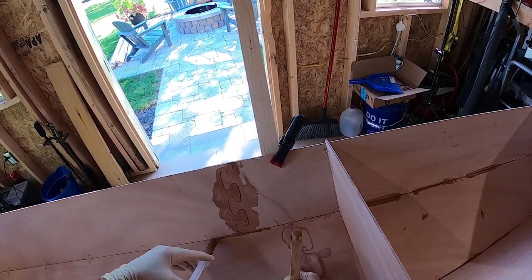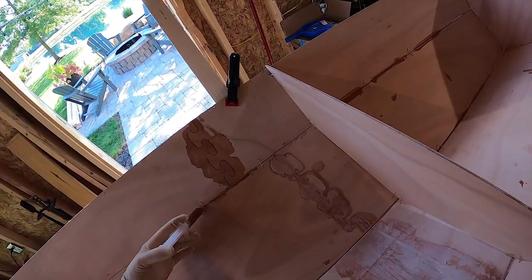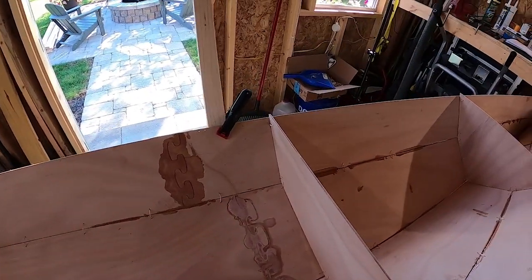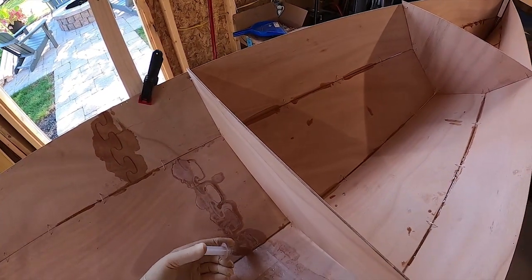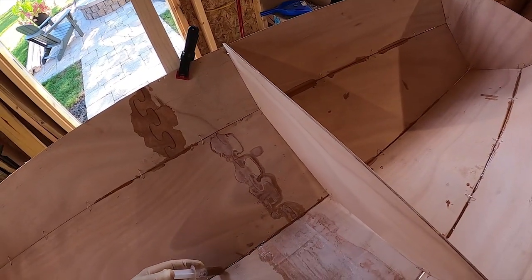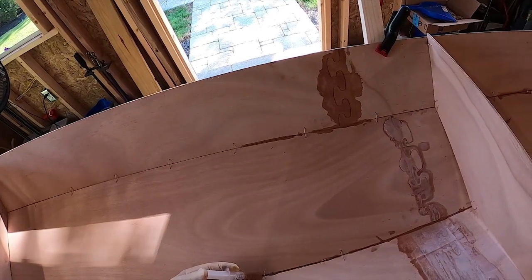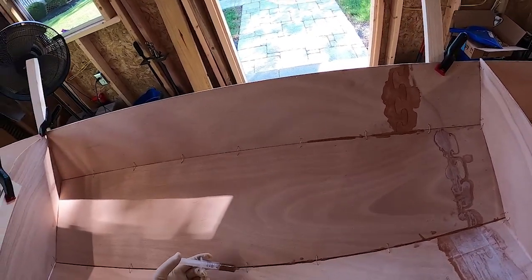We want to take a little bit more time with this one here. I still have the ability to come in here and do some sanding.